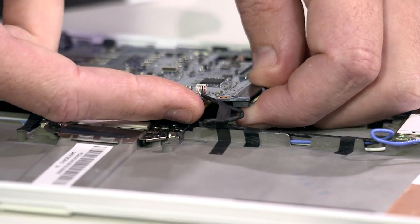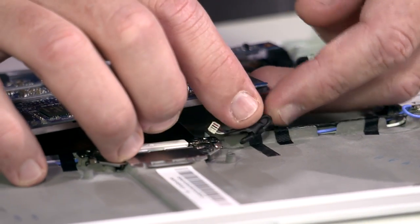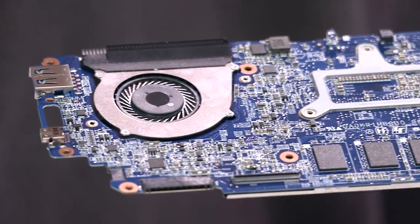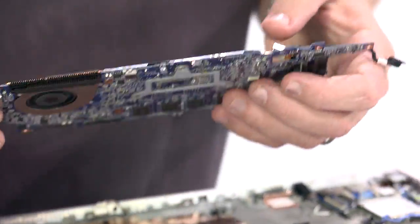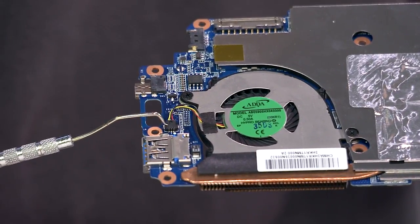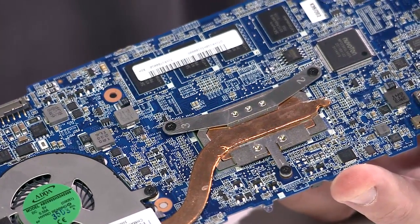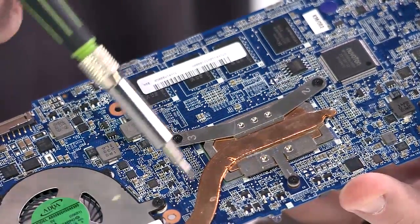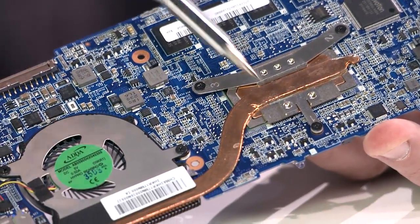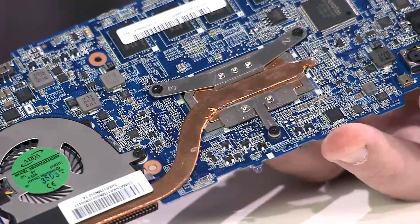We disconnect the thermal sensor to begin the release of the motherboard. After unhinging additional ribbons and removing 10 additional screws and the lock hinges, the motherboard is completely separated. Looking at the motherboard, we have the CPU fan and heat sync technology covering the processor. In older traditional computers, the heat fan and processor are stacked much like a sandwich. In more current models, these components are separated in order to maintain the thin design.